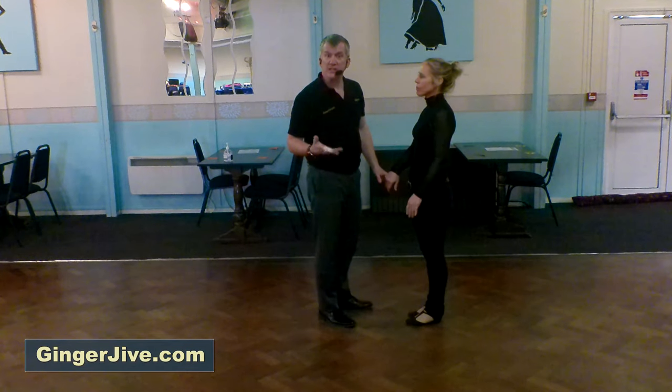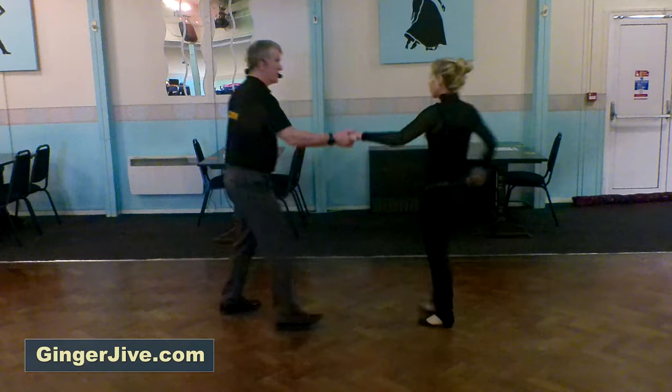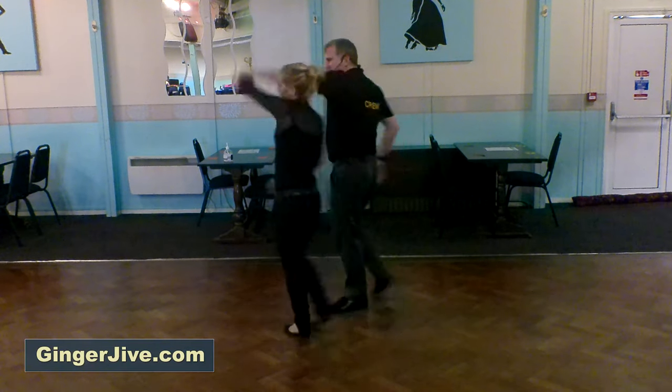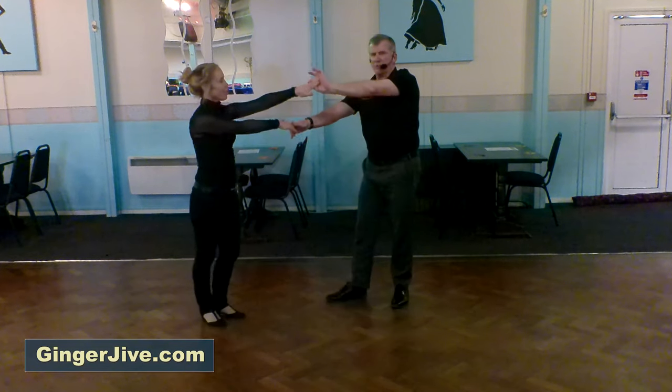So the count on this looks like this: we went back, flatten the hand out to the side, raise the right, raise the left, into the hook, into the drop, up, and out.